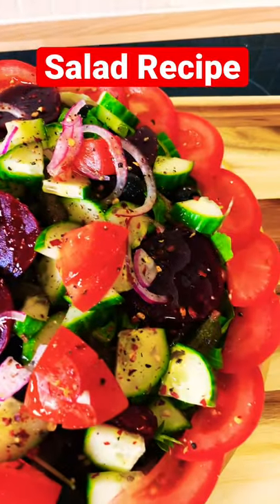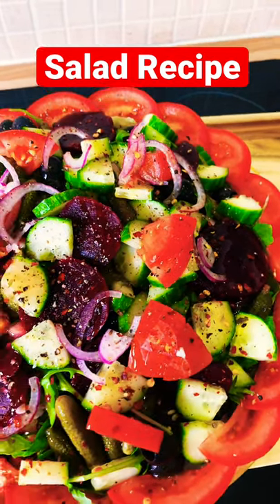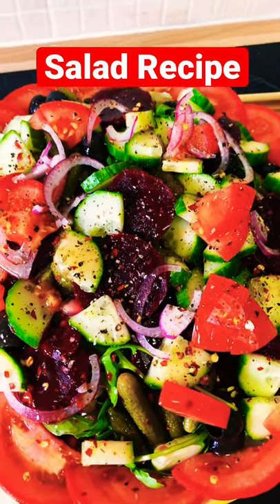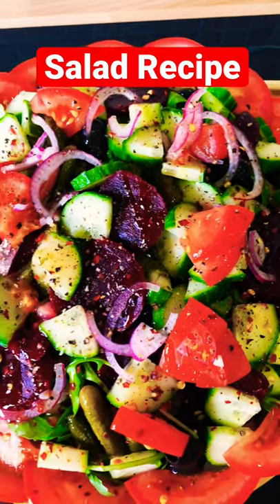It's simple — tomato, cucumber, olive, black olive, beetroot, black pepper, pomegranate seed, and a lot more. Stay tuned for more tips from Chef Ricardo. Bye!